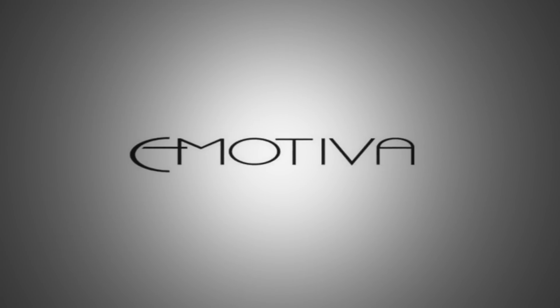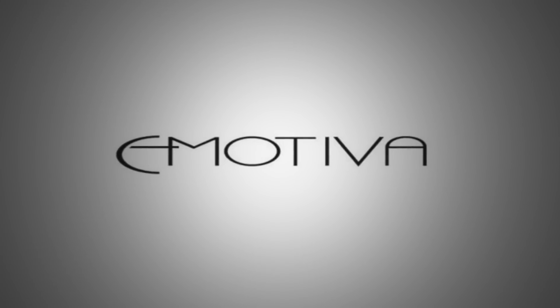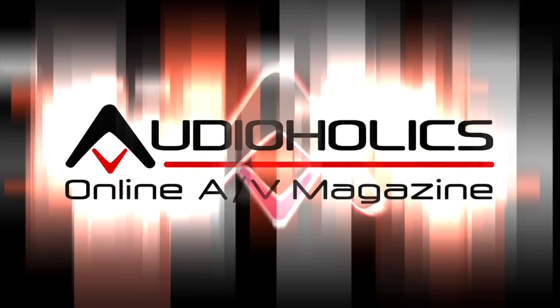This video is brought to you from the folks at Emotiva. Maybe it's time to rethink high-end. I'm Andrew Gash from Audioholics.